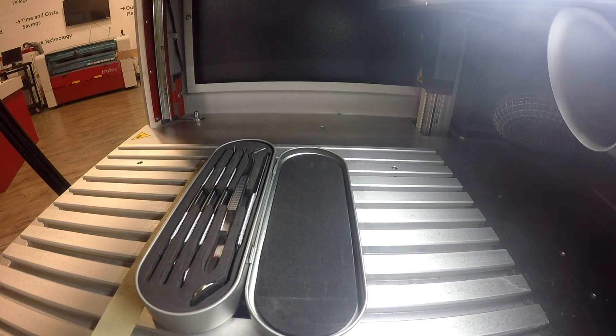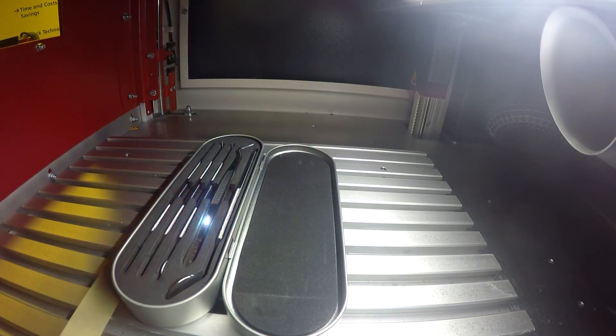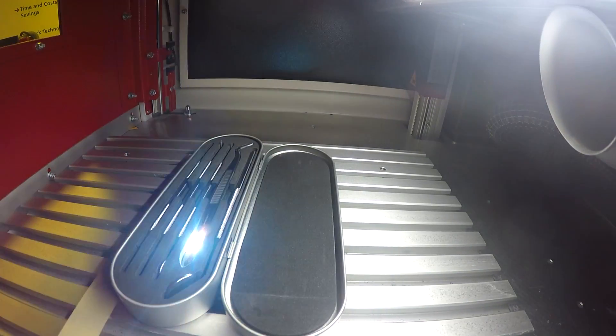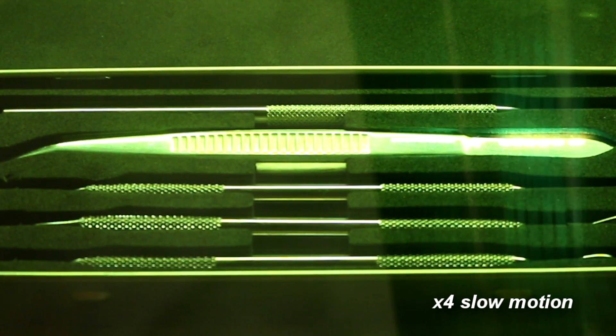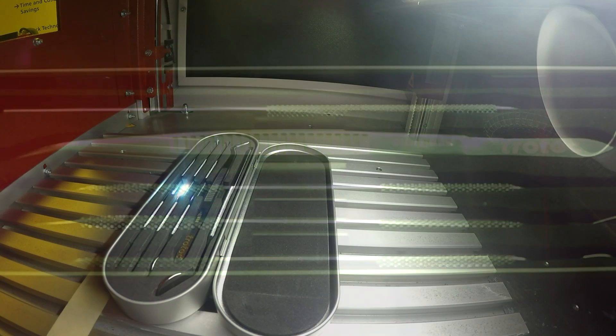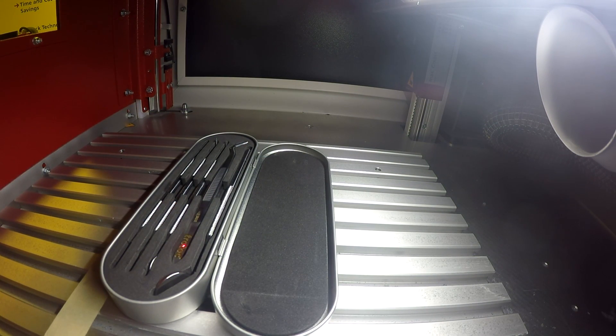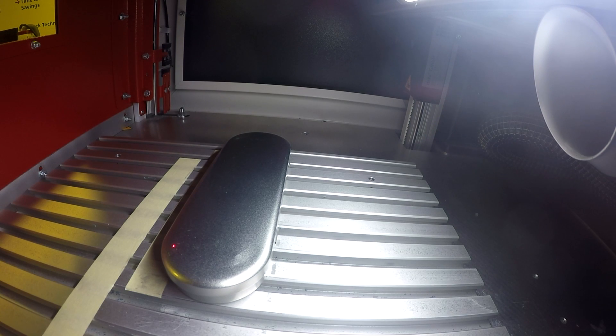We placed our medical kit into our Speedmarker 700, positioned our files using the Speedmarker software, and executed our laser engraving. After we engraved our tools, we closed our medical kit and engraved the Trotec logo on the medical kit.